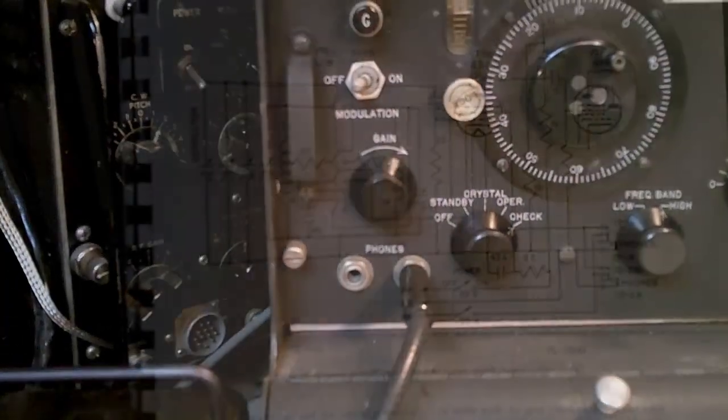I've been using the frequency meter with this speaker — the speaker actually has a 600-ohm to 8-ohm transformer in it. Normally these sets were used with headphones.